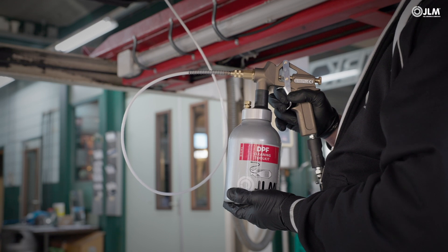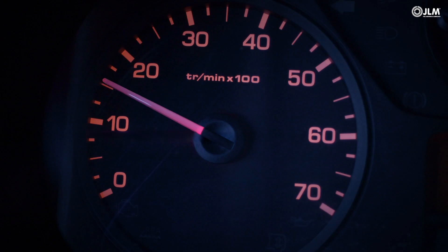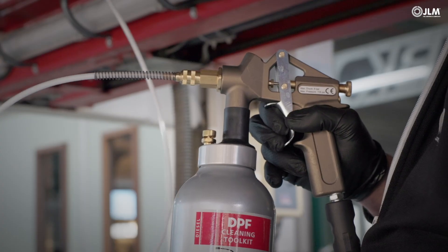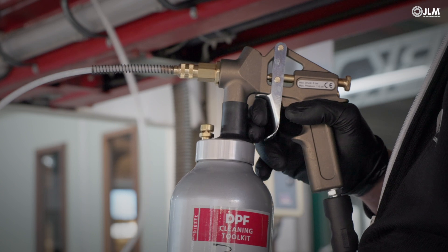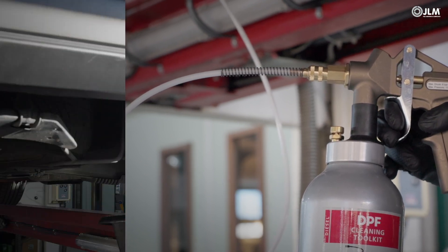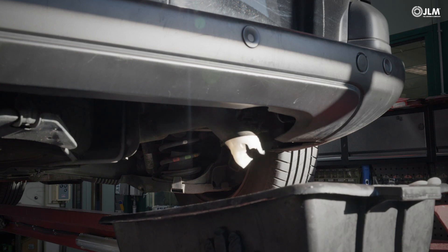For Euro 6 cars, start at 1500 RPM before increasing the engine speed to 2500 RPM. Do not forget the 10 seconds inject, 10 seconds rest technique until you have used up all of the remaining Step 2 flush fluid. The oily flush may emerge from the exhaust as foam as the process prepares the system for an active regeneration.